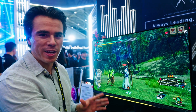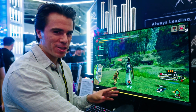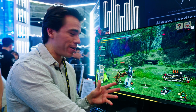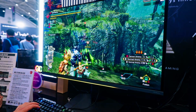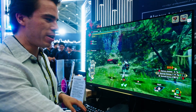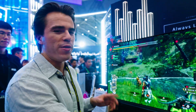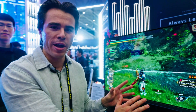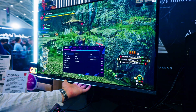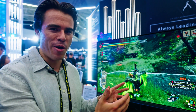MSI is bringing new monitors with AI detection based on whatever game you're playing. Here in Monster Hunter, there's a bar at the bottom that automatically changes based on your ammo. If you fire some shots, that yellow bar continuously goes down with no programming — it's automatically detected by the monitor, which can also detect your health bar, stamina, and magic.